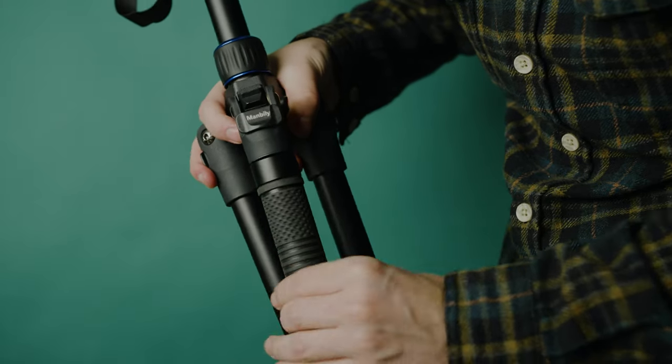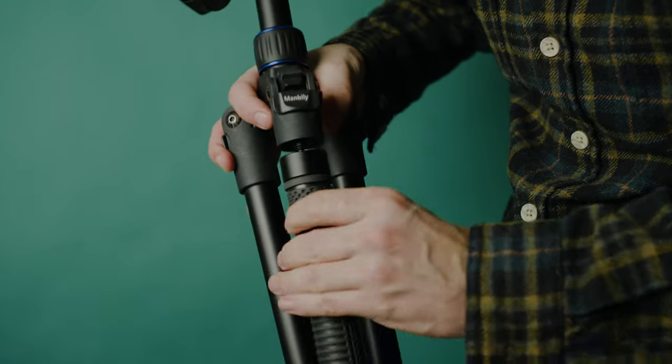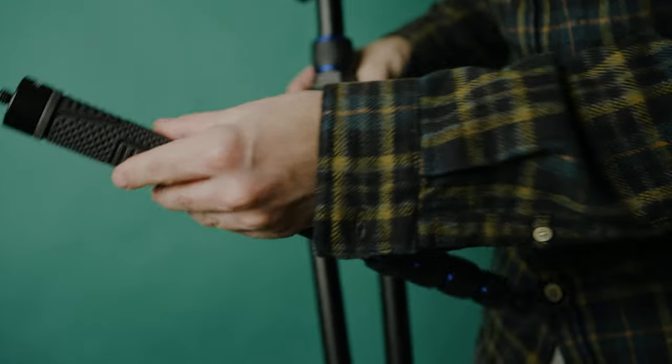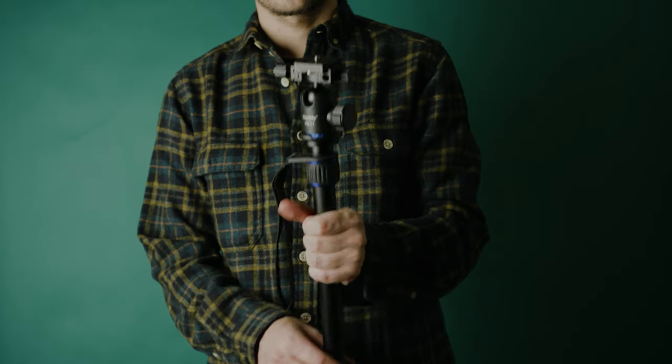Because it is possible to remove the extension arm, this tripod also works as a monopod, which is really nice — just another tool you can use in your content creation.